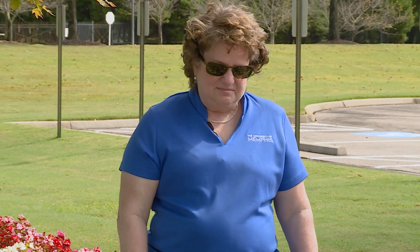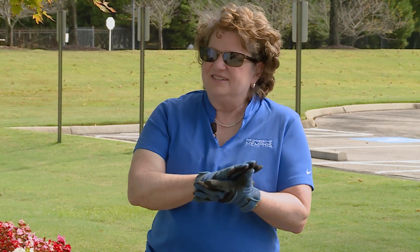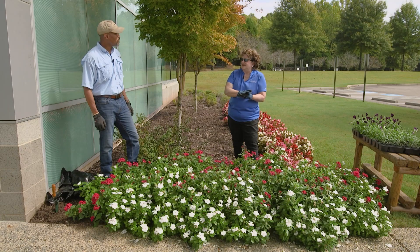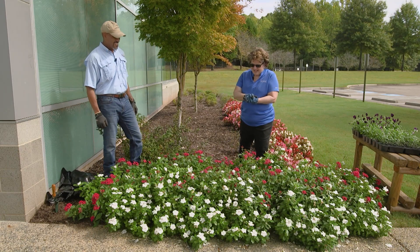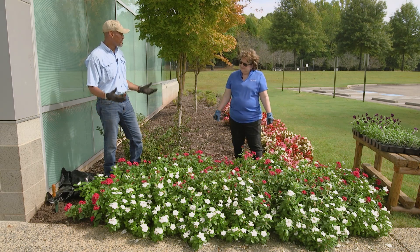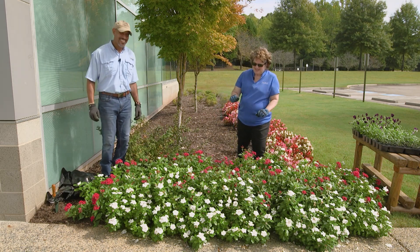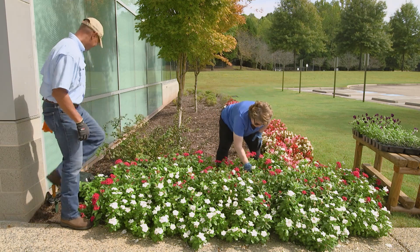So we have to pull them out to put pansies in, because it's that time of year. If we don't get the pansies in the ground, they're not going to look good for when it gets really cold in winter. We want them to look good, so it's time to pull these out. We'll pull them up, and then we can plant them in a bag and then put them in the compost pile, because there's nothing wrong with them. This is always tough for me, though. It's hard for some people to watch, but yes, it's the time of year.